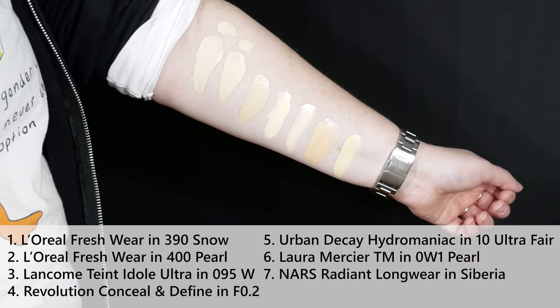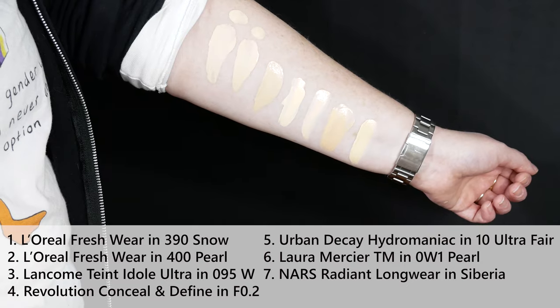And the last one, because it is the gold standard of yellow-undertone, pale-ish shades — this is NARS Natural Radiant Longwear in Siberia. These two — 390 and 400 — I think functionally are really pretty much the same.